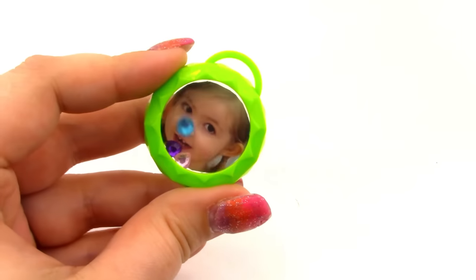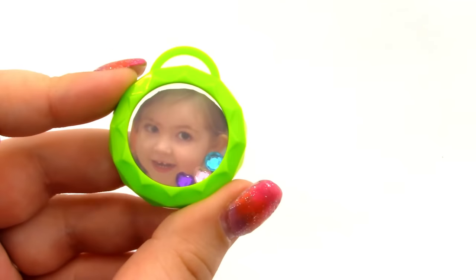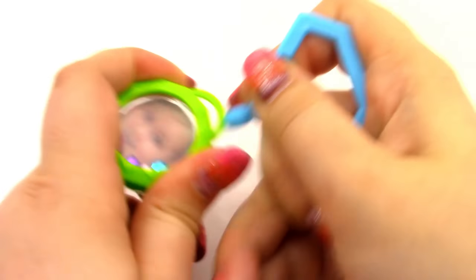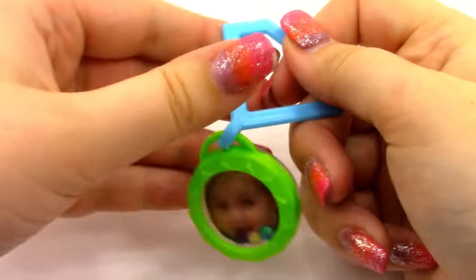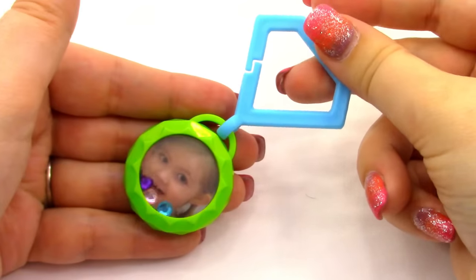Next we're going to pick out the locket top — I'm just going to use this green one with a little circle on it — place it down, put down the lid and tighten it, then take the lid off. Here's a closer look at my locket and it looks really cool. I'm going to get the keychain and pop it onto the little loop, and then you can just hook it to your keys.